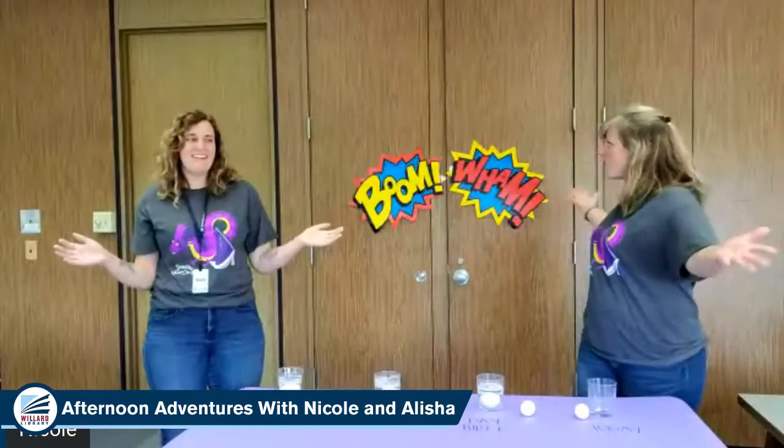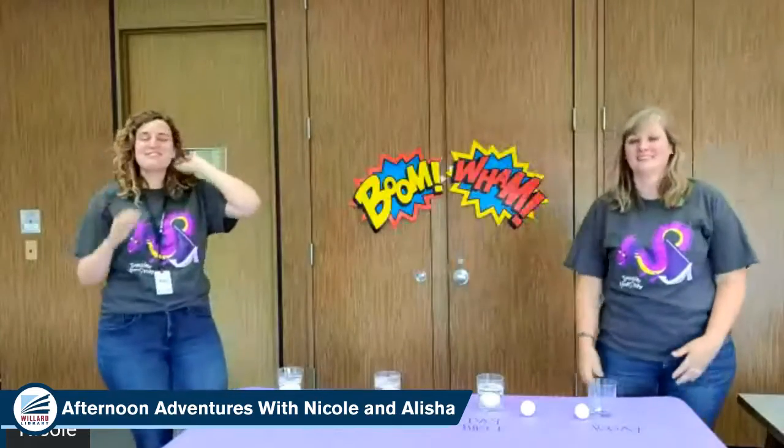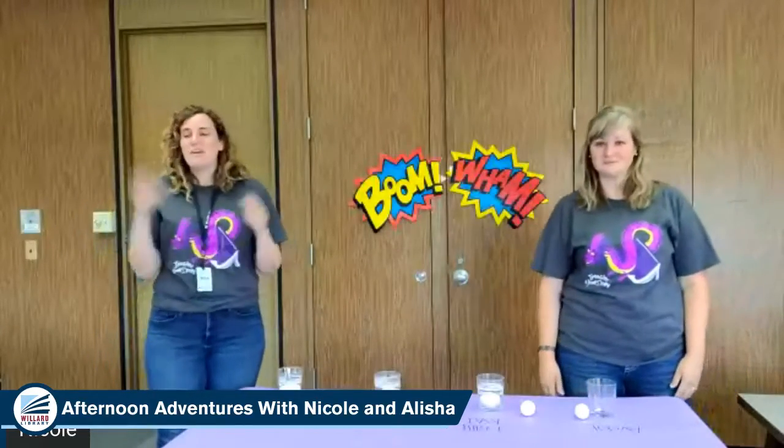Yes, where are we? In the library! We're so excited. We are back.